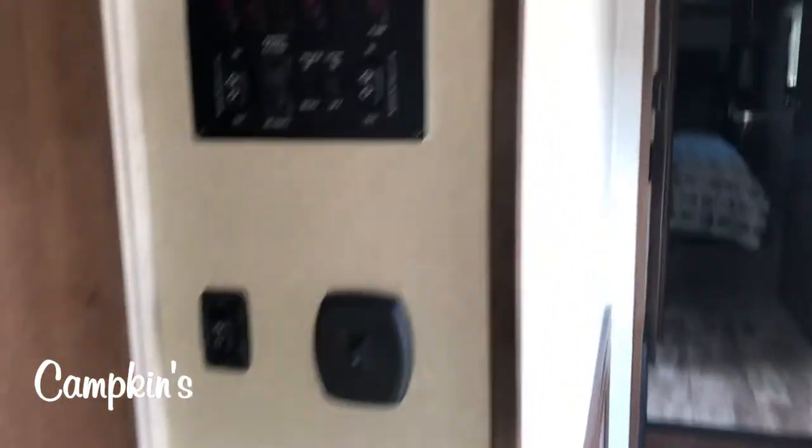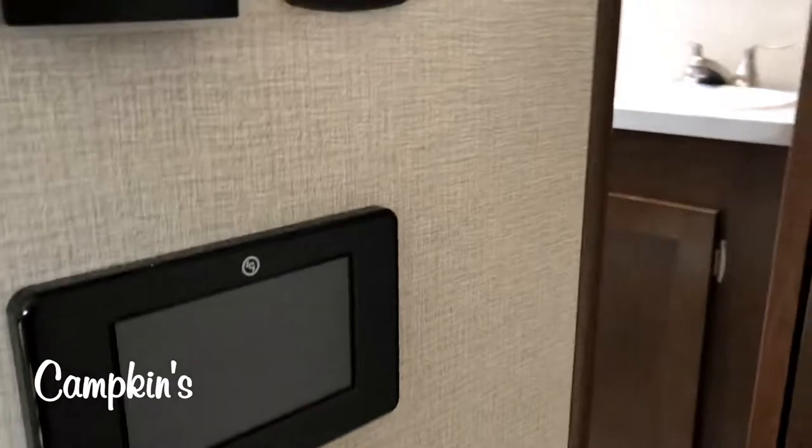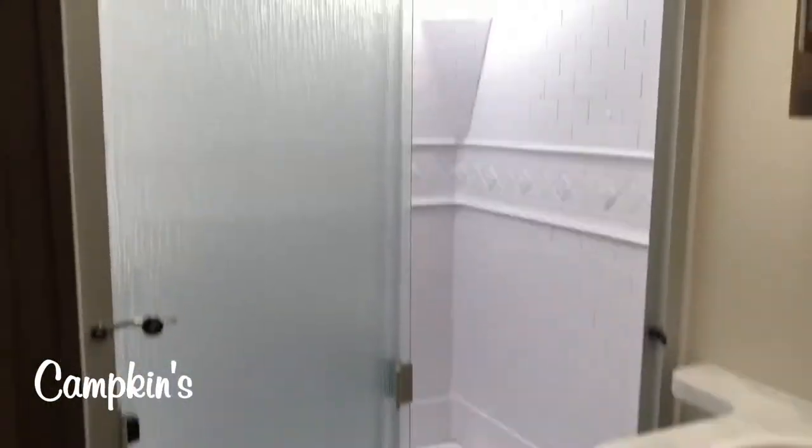Over here you can see your control center — everything's all in one spot. There is tablet control for different elements of the trailer, including auto level and awning. Then you've got your full washroom with a nice big shower, a big linen closet, and your vanity as well.